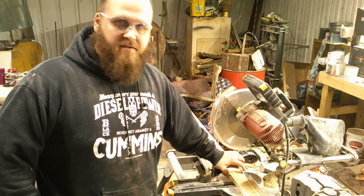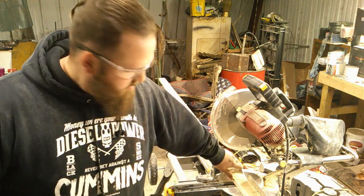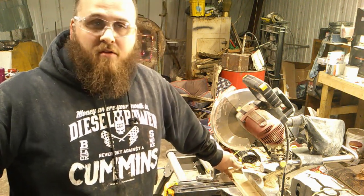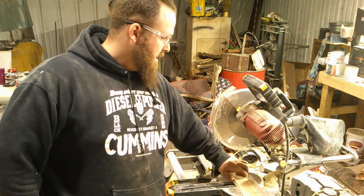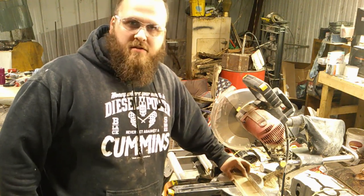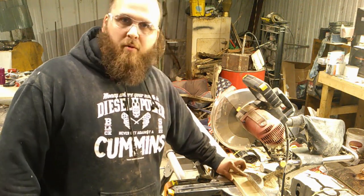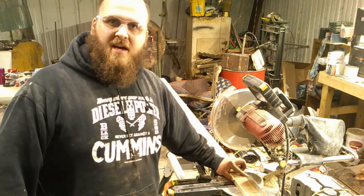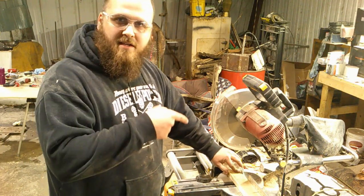I was getting ready to start the next clip and my phone went off. Y'all probably don't know, but I'm going to school part-time to get a degree in the job I've been doing for five years. Apparently the college is now closed for the next two weeks for this coronavirus situation. Oh well — gives me more time to be out here in the shop woodworking and getting ready for the bees. I'm excited for that. Here in a week or two I'll be planting my garden. Otherwise, let's get going on this.